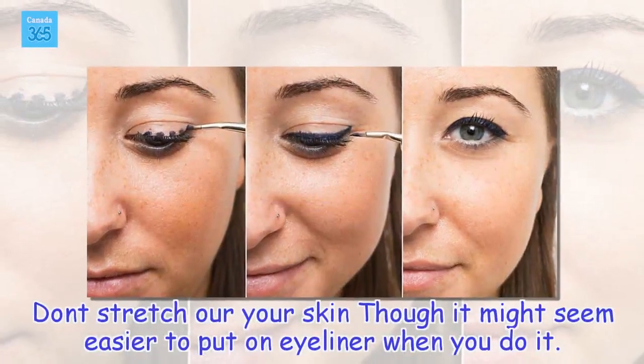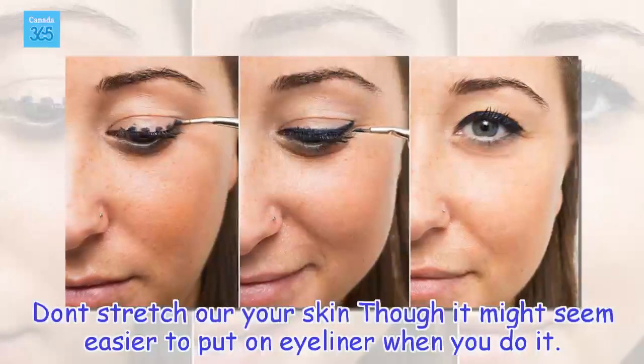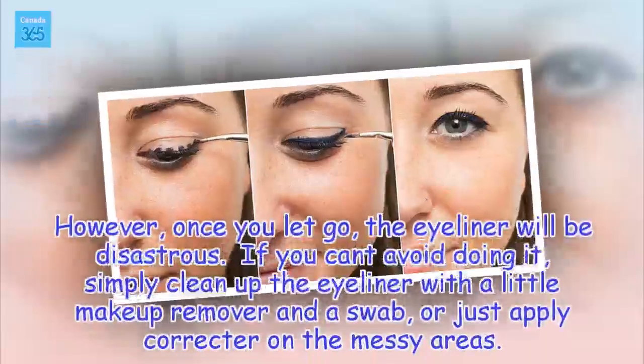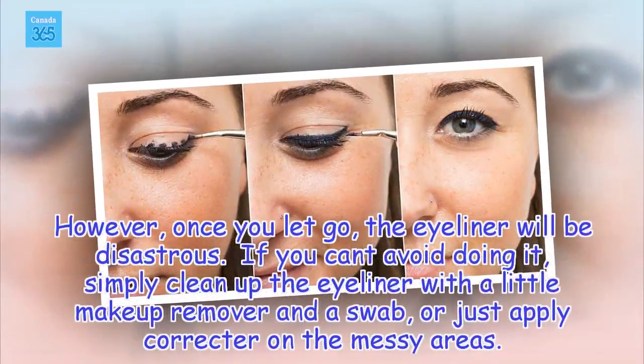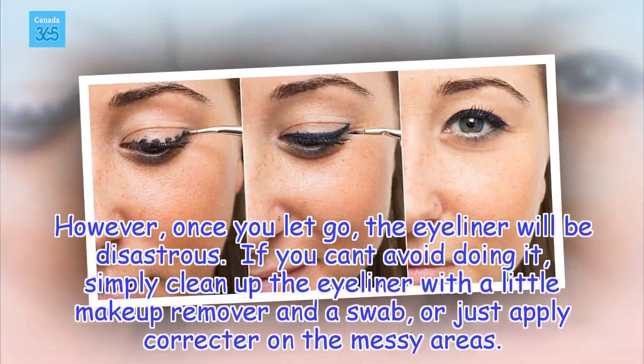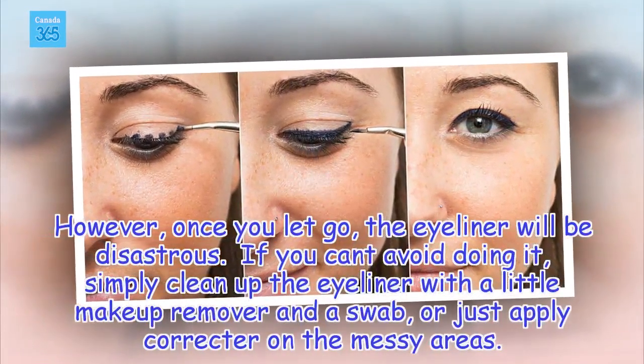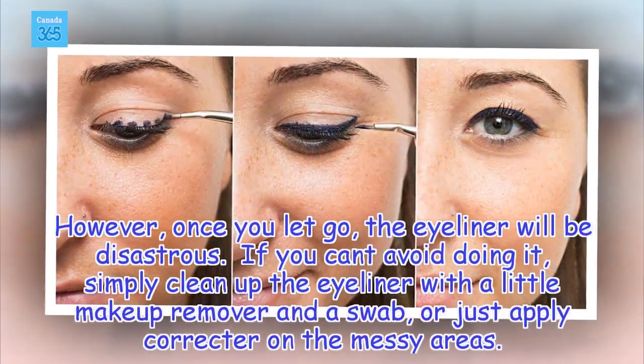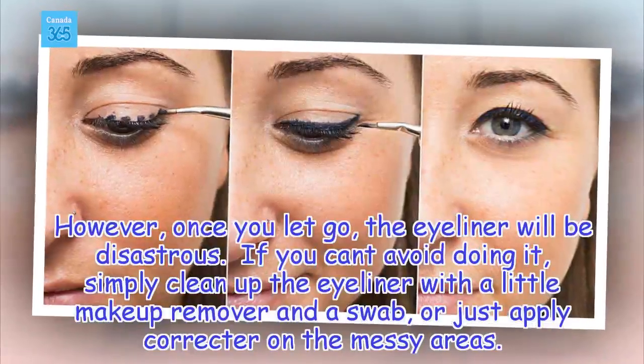Don't Stretch Your Skin: Though it might seem easier to put on eyeliner when you stretch the skin, once you let go the eyeliner will look disastrous. If you can't avoid doing it, simply clean up the eyeliner with a little makeup remover and a swab, or just apply concealer on the messy areas.